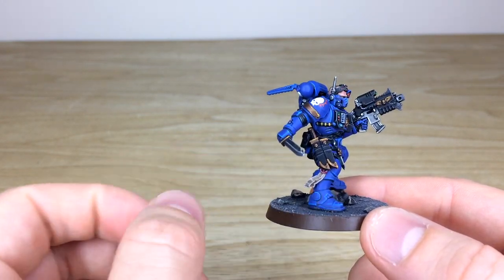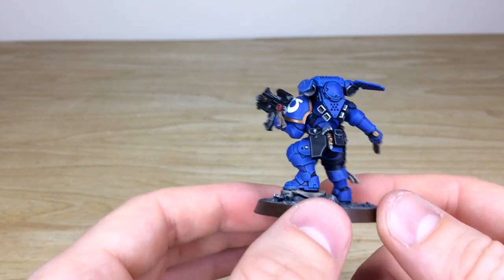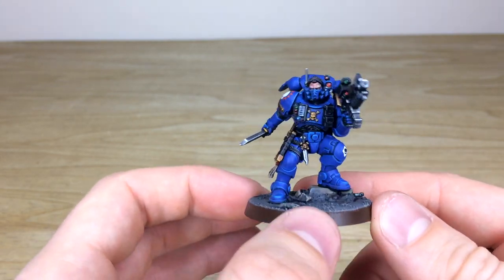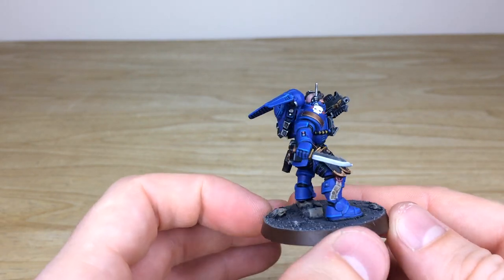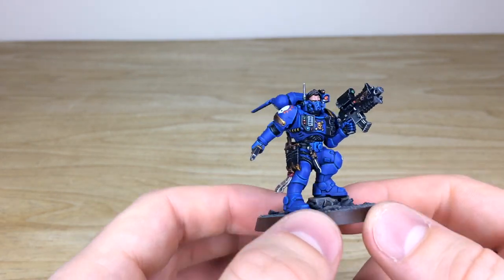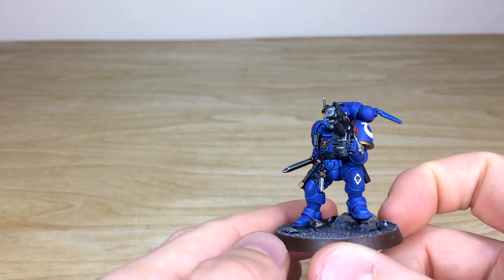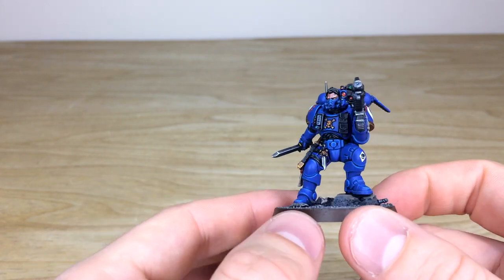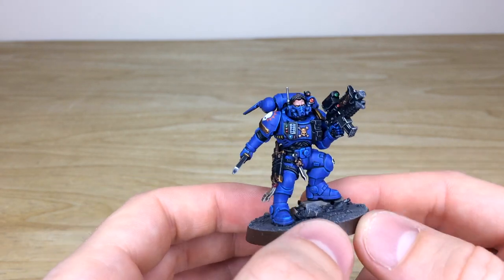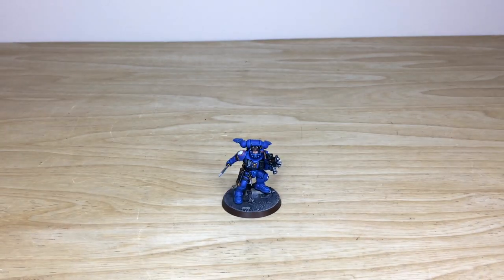You can see every little aspect of detail fully picked out and painted — the chevron, power cables, writing on the purity seals, every lens and dial all fully painted, every edge done on the model. Overall a lovely finish on this lieutenant, perfect to lead a small Primaris force. Fletcher has done a great job on all the little aspects of detail work and highlighting across these models, which is really cool. That's just the lieutenant in Phobos armor.